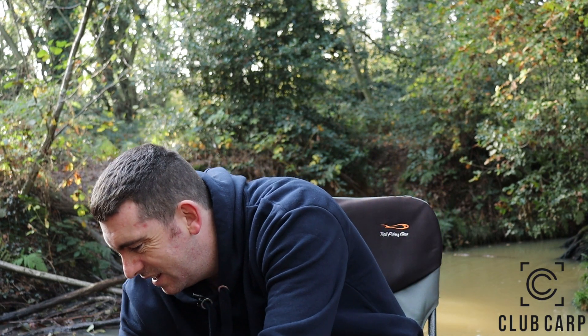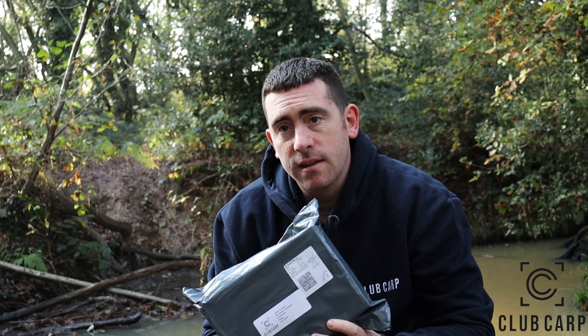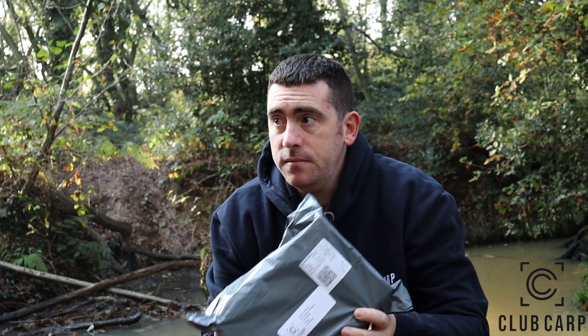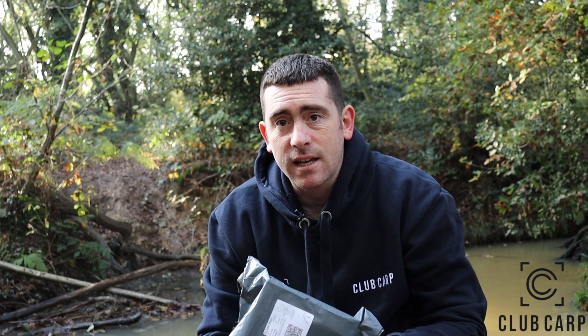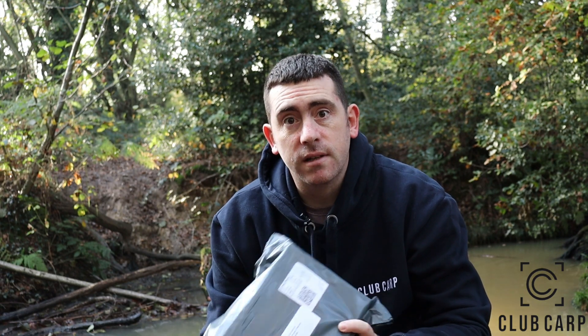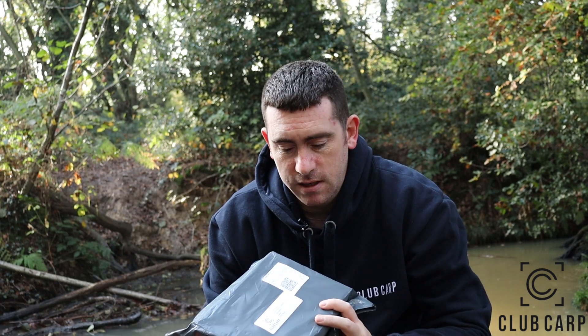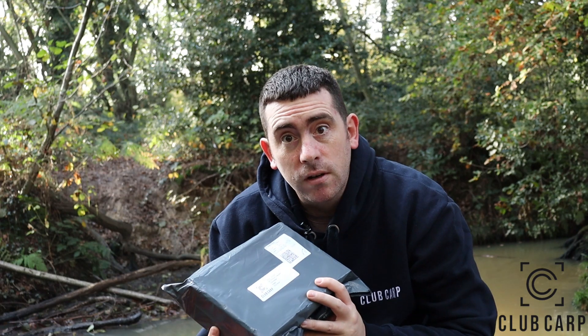Hello guys and welcome back to my channel. Today we're going to be doing the unboxing of the Club Carp subscription box, which comes quarterly - every three months. This is the winter one, and it comes in four seasons: winter, spring, summer, and autumn. Each is tailored for the season you're fishing in. The price is a quarterly subscription at £32.99.